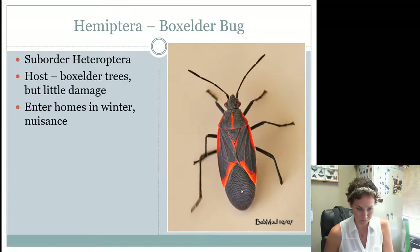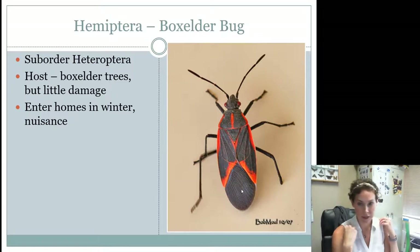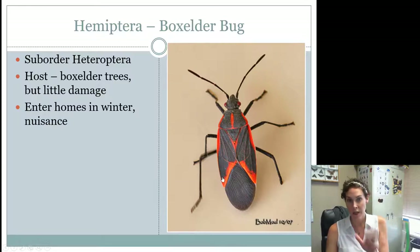Box elder bugs look similar to milkweed bugs and maybe a little bit like a kissing bug because they have that red and black coloring. Box elder bugs are found on box elder trees — that's their host — but they really don't do much damage to the tree, although they are considered a pest. Sometimes they're found in homes during the winter and will congregate together, so people don't really like them.